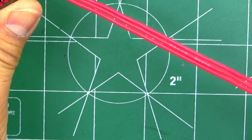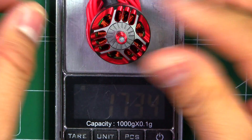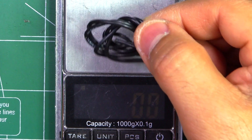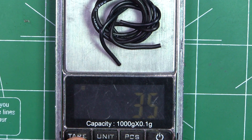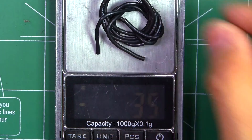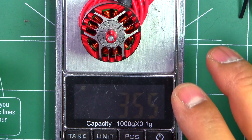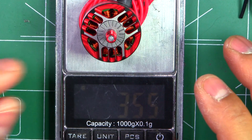They're generous with the wire — 200 millimeters. At 200mm the motor weighs 38.9 grams. If we cut the wires to 50 millimeters we get rid of 3.3 grams of wire, bringing it to 35.5 grams. That's a bit on the heavy side — most lightweight 2306 motors are about 32 to 32.5 grams — so this one is about 3 grams over, probably due to the full base.